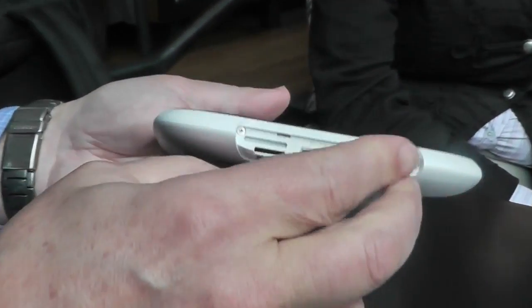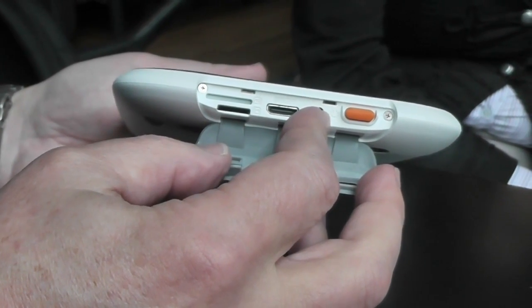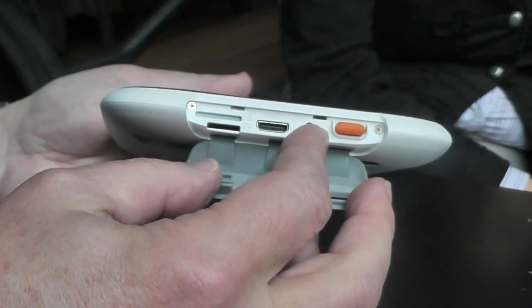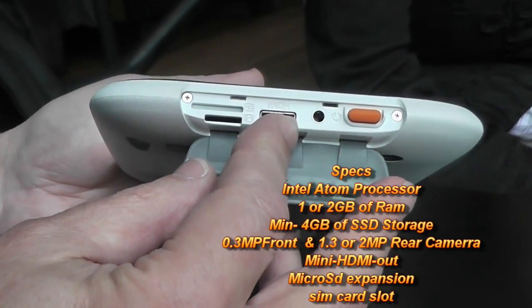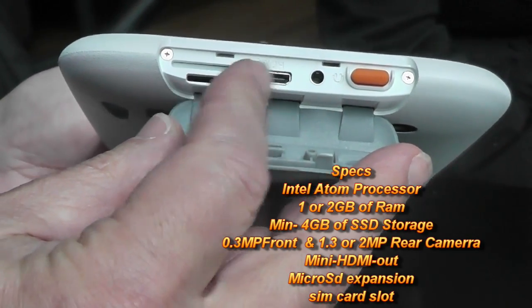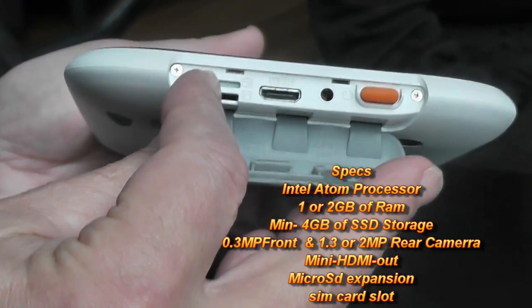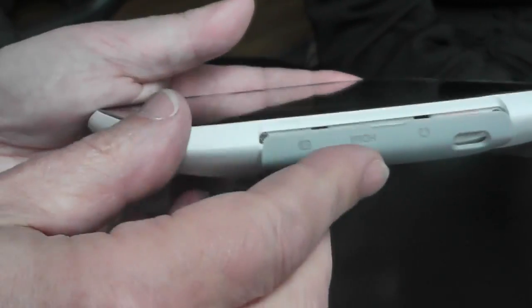On this side you have the power button to turn it on, audio capability so you can plug a headphone or speaker in, HDMI as an option so you can video out via HDMI, mini SD, and also a SIM card slot — so you have the option of 3G wireless connectivity if you want. It comes standard with 802.11 BGN wireless capability.